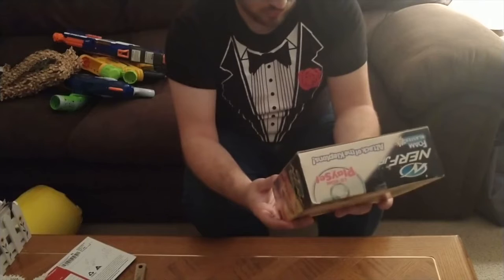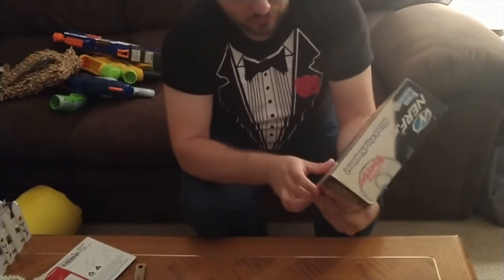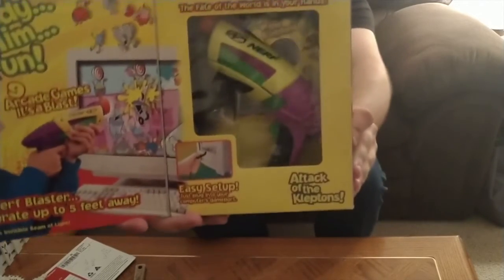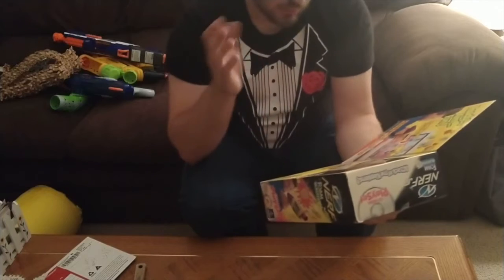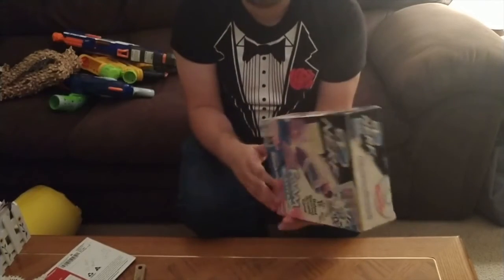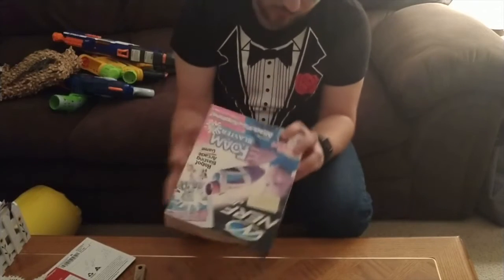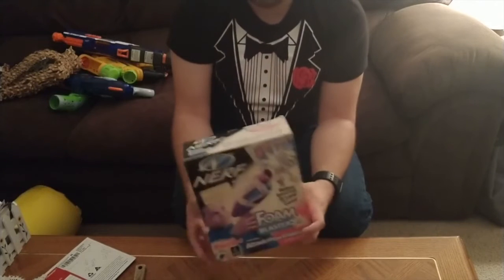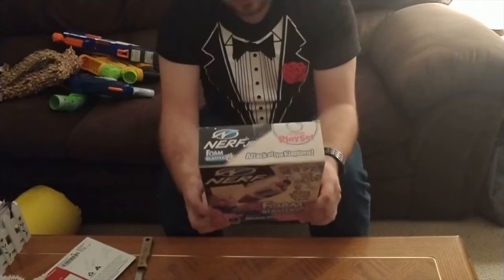We have here the Nerf Junior Foam Blaster CD-ROM playset featuring Attack of the Kleptons. This came out in 1999 — the box is very sun-bleached but you can hopefully make out some details. The idea is that you'd have a blaster uniquely made for just this game. I don't think it actually shoots darts; it's supposed to be a light gun sort of thing that connects to your computer. There's a CD-based game with very cartoony graphics, and you use this Nerf gun to fire on the screen. Nerf has done a couple of unusual game-related products you might see on the channel. This was around the time of Nerf Arena Blast, which in my opinion is my favorite Nerf video game ever.